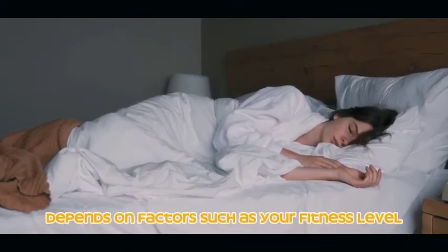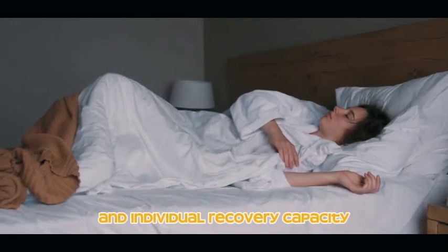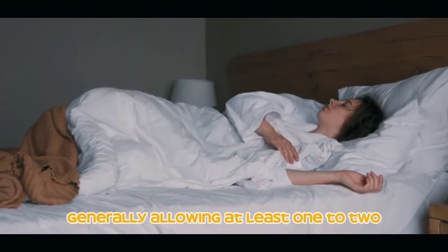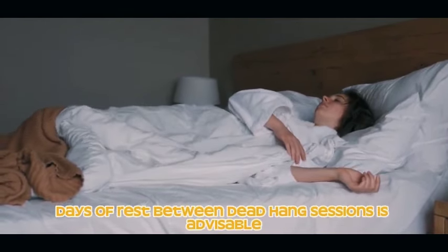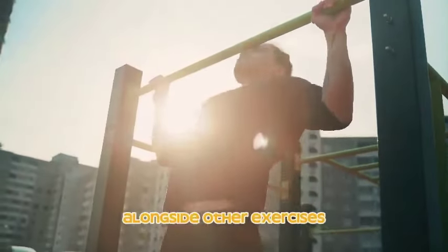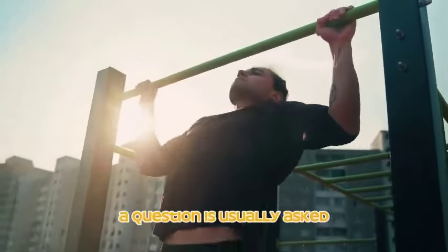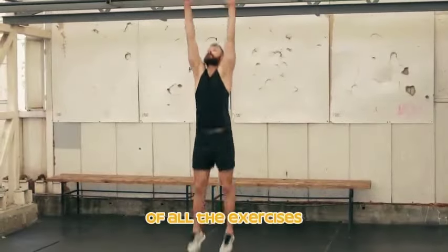The ideal rest period after doing dead hangs depends on factors such as your fitness level, overall workout routine, and individual recovery capacity. Generally, allowing at least one to two days of rest between dead hang sessions is advisable. Incorporating dead hangs alongside other exercises can contribute to a well-rounded fitness program.